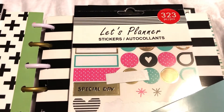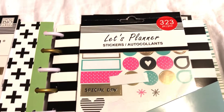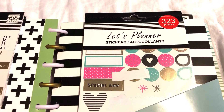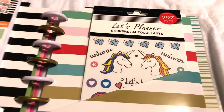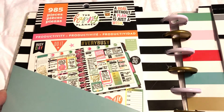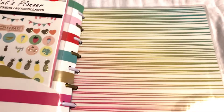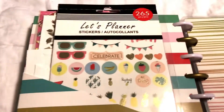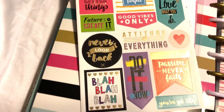The Let's Planner brand, I believe, is from the Dollar Tree. I did a video where I hauled a bunch of planner supplies from Dollar Tree — the unicorn ones are from there too. If you're interested in seeing what you can get from the Dollar Tree, you'll have to go check out your local store because there's some pretty cool stuff for planners. You get quite a bit for a dollar.